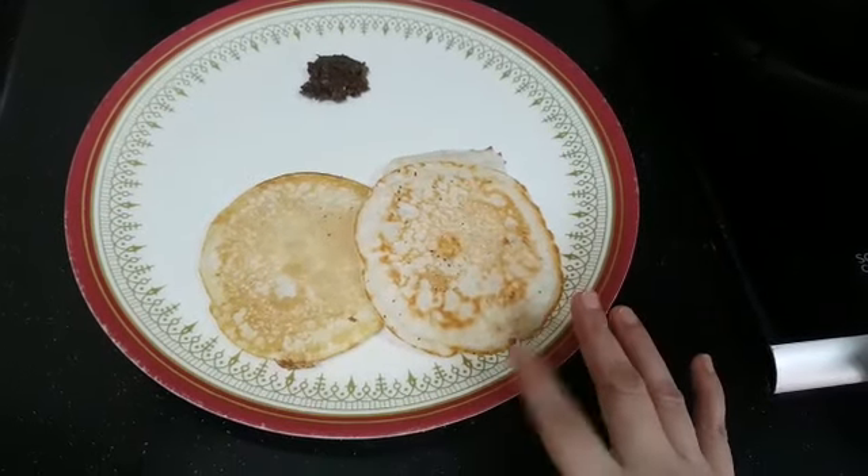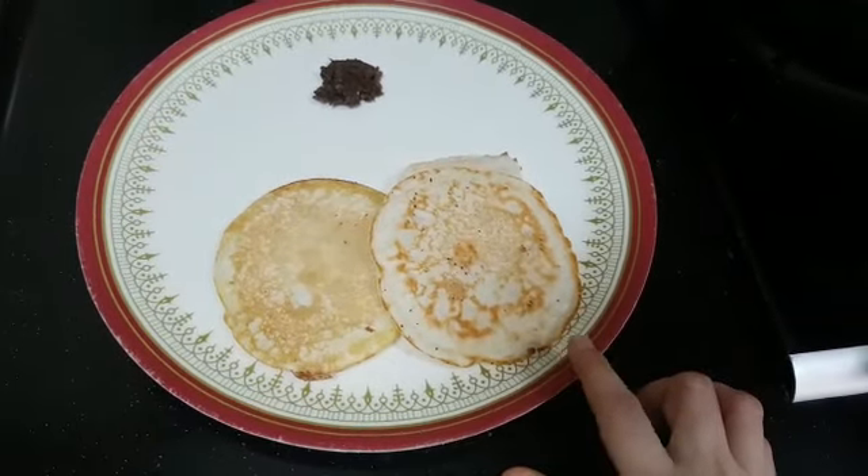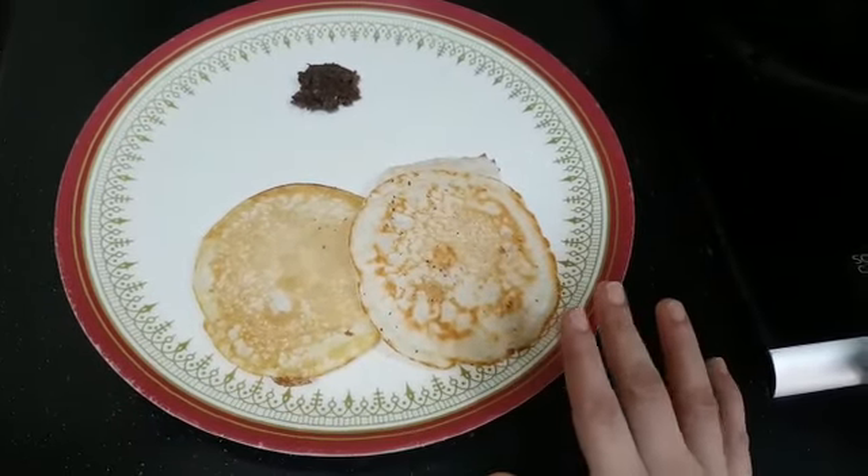I always call this a three-in-one batter, because I do Paniyaram, Utapam, and also Apam in Apachati. It comes out very well.